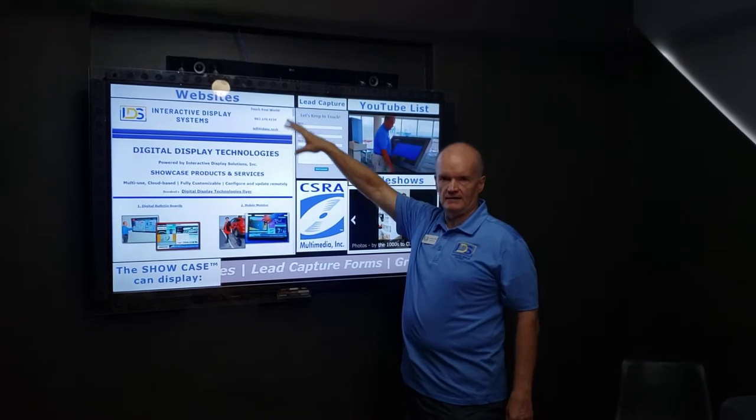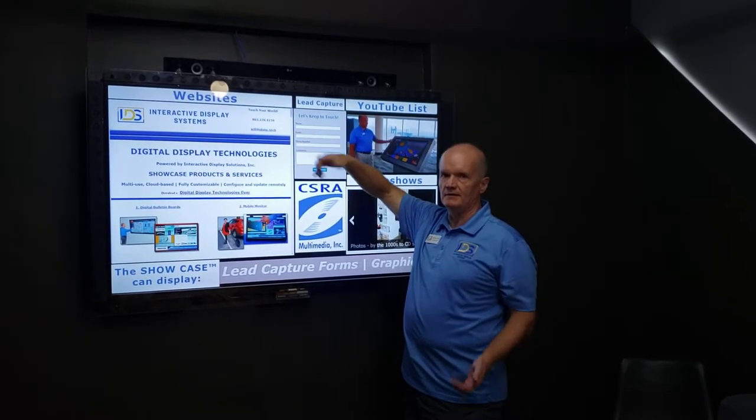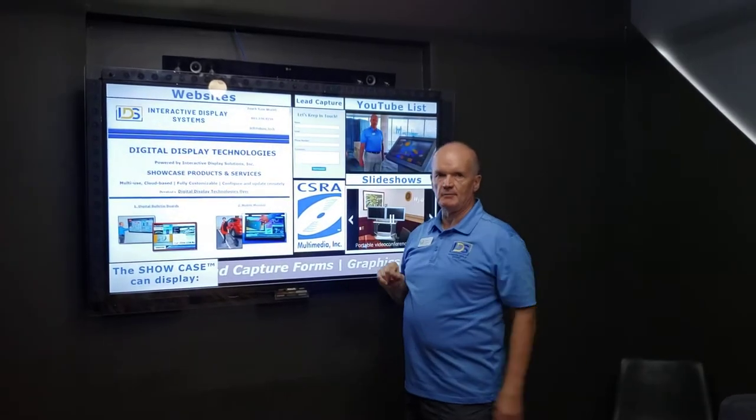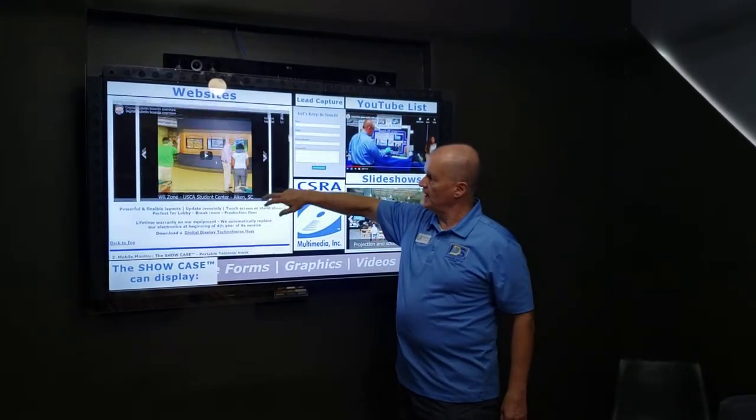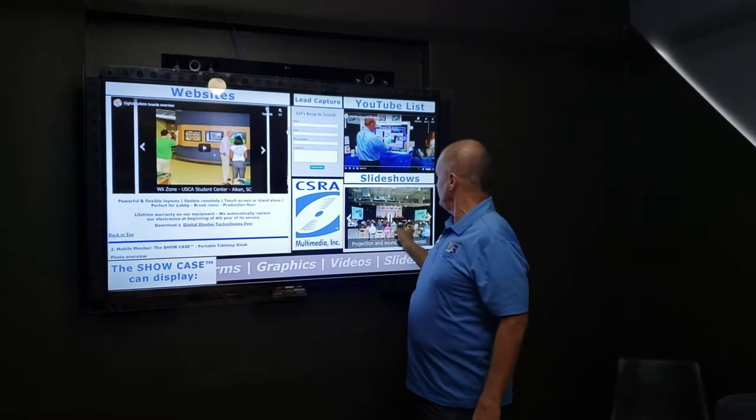This is Interactive Glass — just the glass and film installed over top of the TV. In this case, the 65-inch TV, but you've got full touchscreen capabilities.